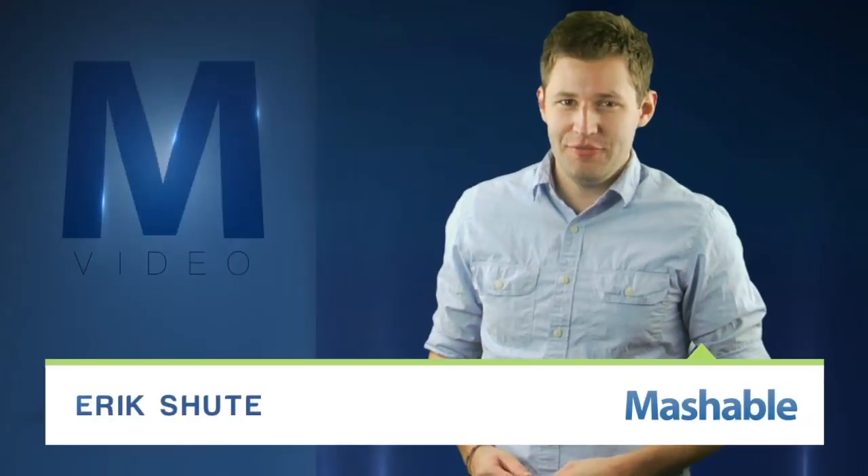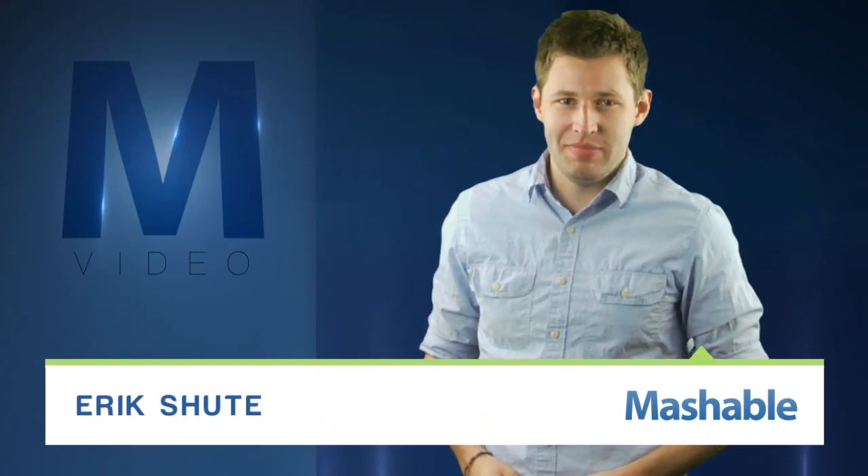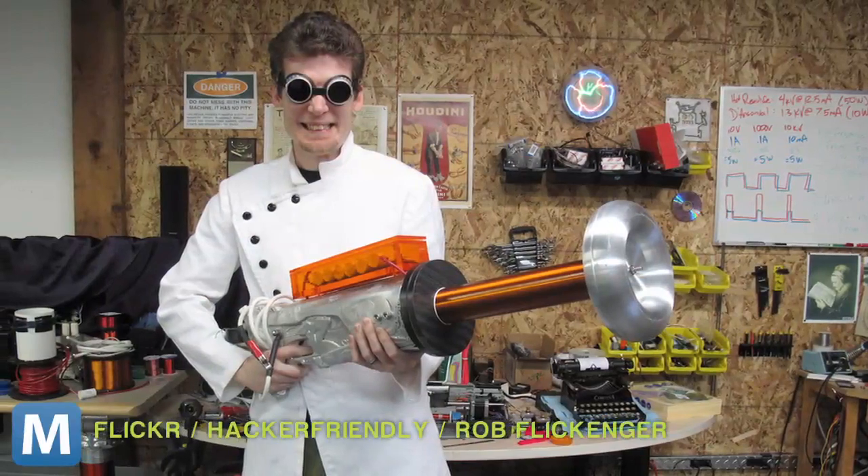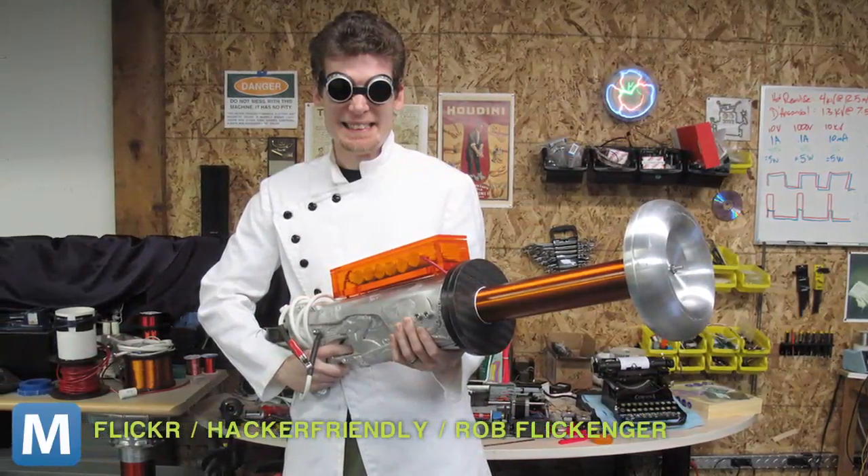For Mashable, I'm Eric Schuette. Looking for a DIY project this weekend? Maybe something to bring out your inner mad scientist? Hacker-friendly blogger Rob Flickenter posted a timeline of his newest creation, the Tesla Gun.